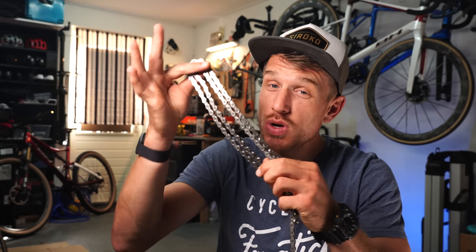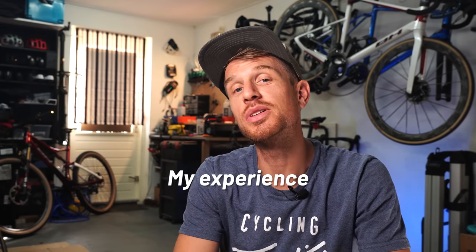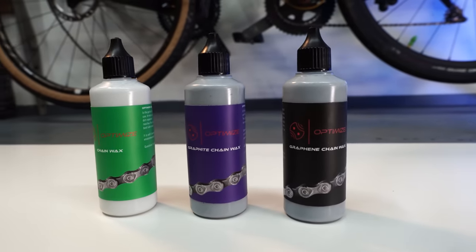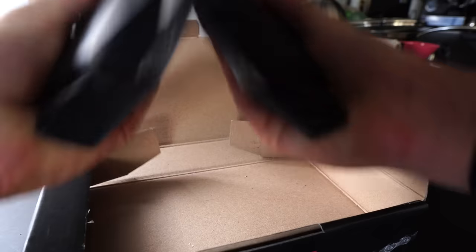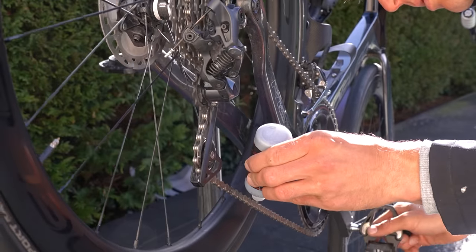Is waxing your chain really worth all the effort? After a full year of testing chain wax on all my bikes in extreme conditions, I want to share my experience with you. One year ago I got approached by a German guy called Felix. He asked if I wanted to try his chain wax. I had only little experience with chain wax at that time, so I told him I wanted to try it out first, and if my first impression was good I would do a thorough long-term review on the product.